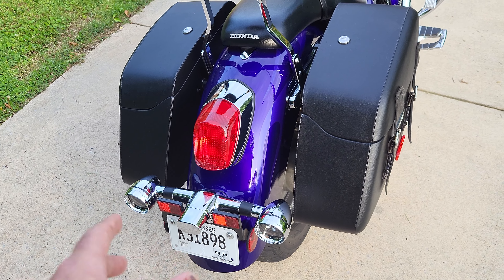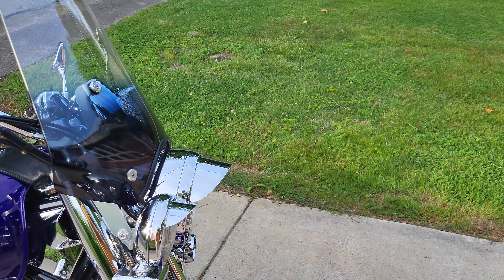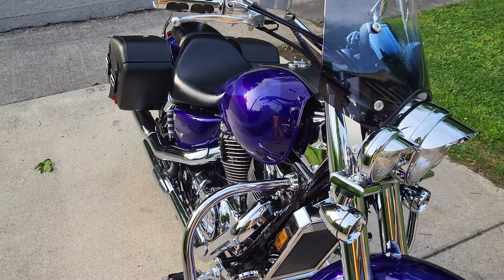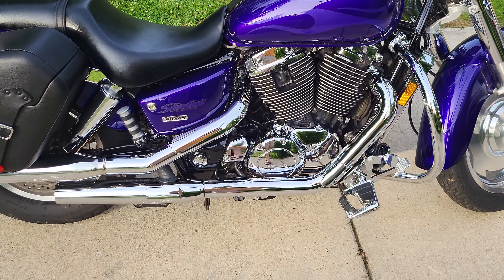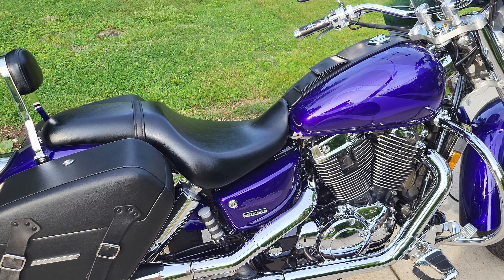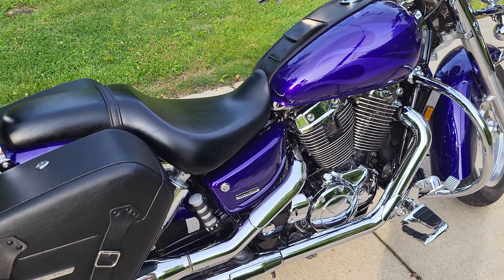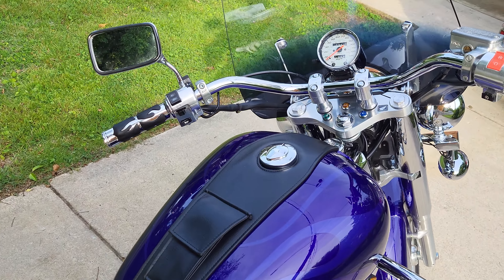I mentioned the Kuryakyn blinkers last time — they put those on the front as well, which are super cool. I put the factory exhaust back on like I said in my last video. I'm a little older now and I just don't like rattling the neighborhood first thing in the morning. It's cool as hell, don't get me wrong, but I don't want to do that to my neighbors.